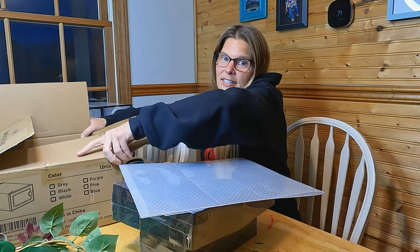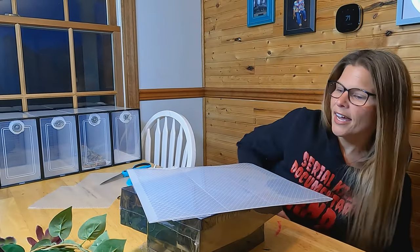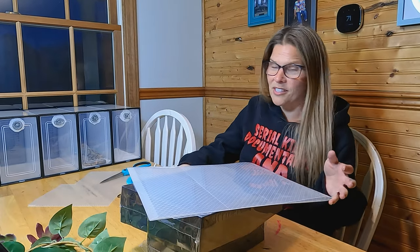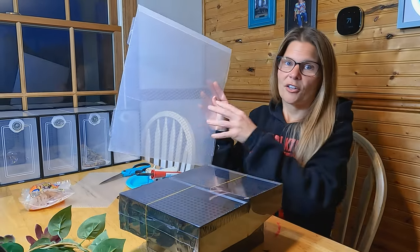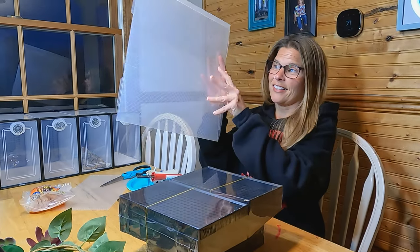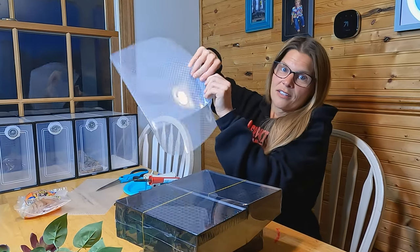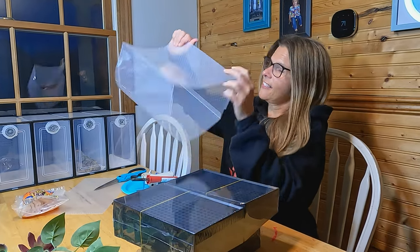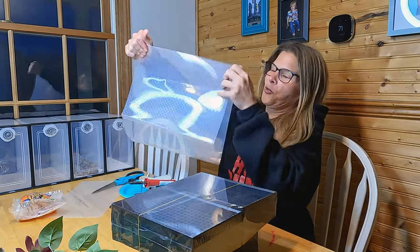They come in two different sizes — a regular size and a large size. I actually got the regular because the large is very, very large, probably a little too big. So you're going to get your flattened plastic and they're creased already for you, so you just fold on your crease lines.